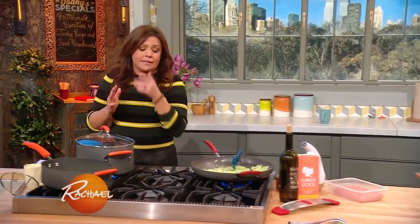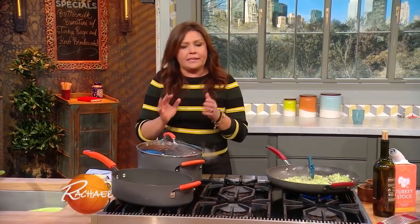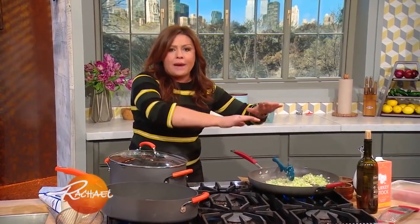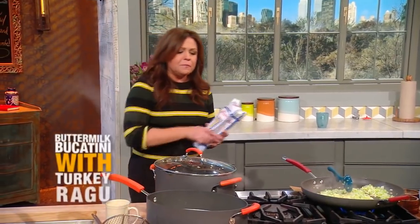Equally delicious is this one. It sounds completely weird, but it's really tasty, especially if you like the flavor of ranch dressing. We're going to put buttery herb breadcrumbs on top of a turkey ragu — a turkey meat sauce — but the pasta is what makes the difference in this meal.